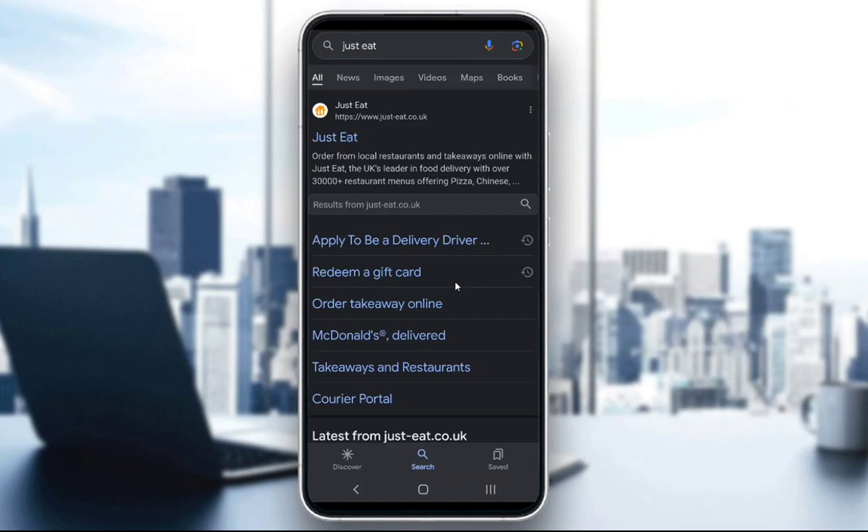Hey guys, what's going on? Welcome to another tutorial video. In this video, what I will be showing you how to do is how to redeem any credit you can get through gift cards and other such things for the Just Eat service for food delivery in the UK. And it's quite an easy task to do, so let's get right into it.